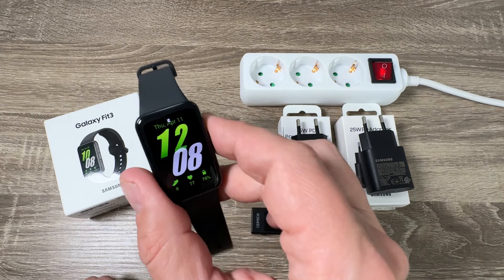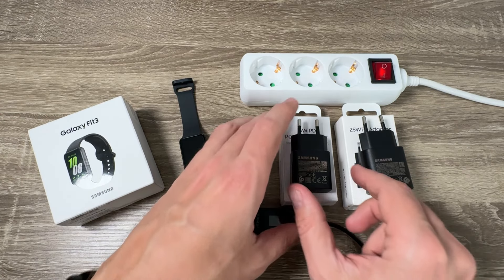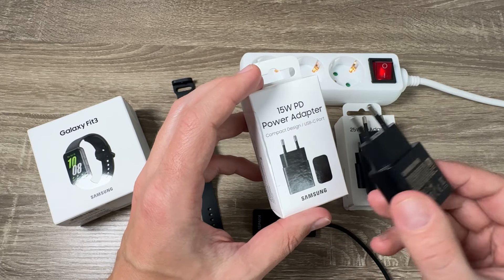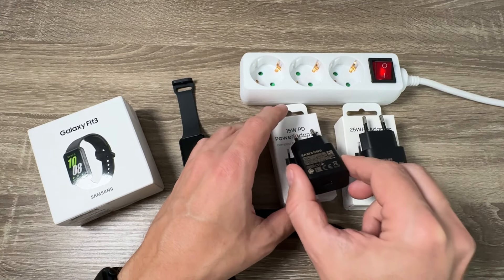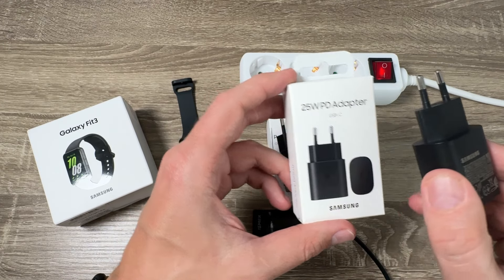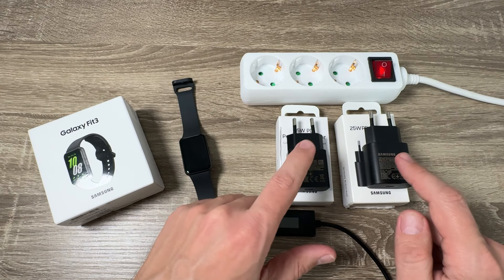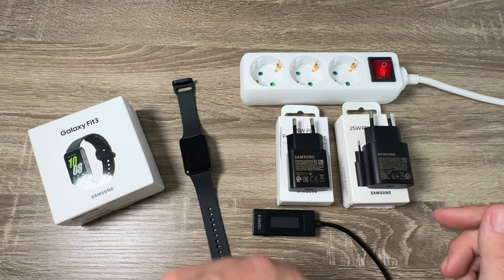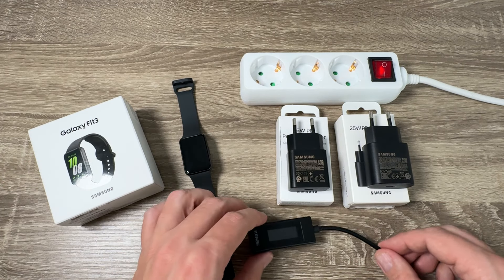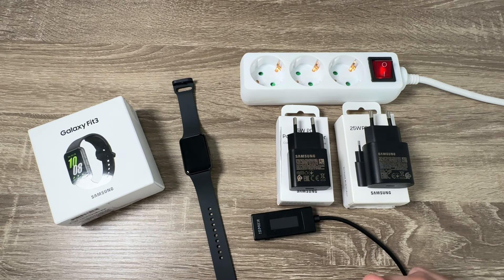Here is my Galaxy Fit 3, and I also have two power adapters. The first one is a 15-watt power adapter, original from Samsung, and the second one is 25 watts, also original from Samsung. I use both to charge my phone. I also have a little tool to measure the real power for these two adapters.